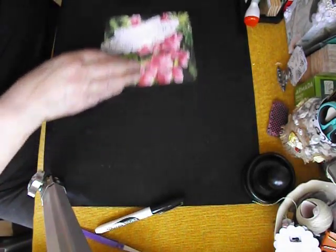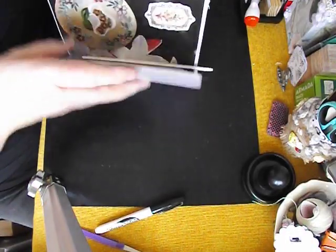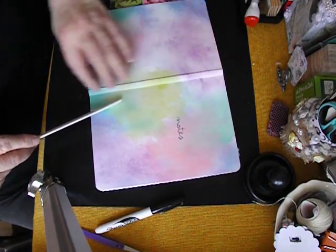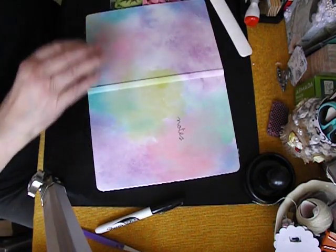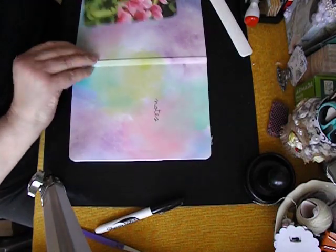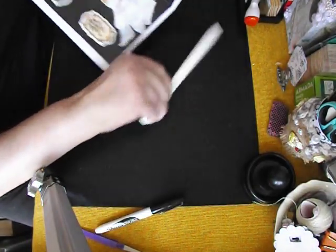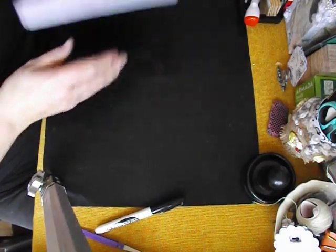I've got some things here that I want to put on, and I've got the page from last time marked up, because I want to write along the border here the name of the book, and I'm going to do that in Sharpie — so it's going to be a little bit of my handwriting. But before I do that, let's get some gluing done.